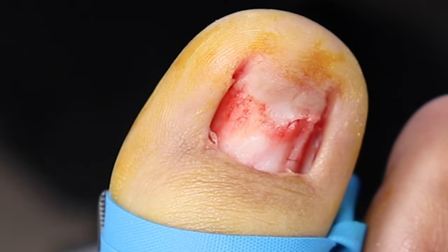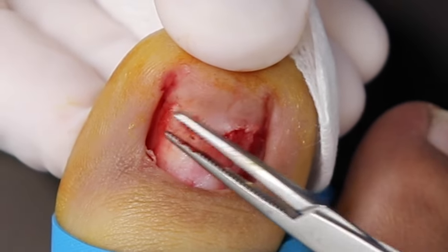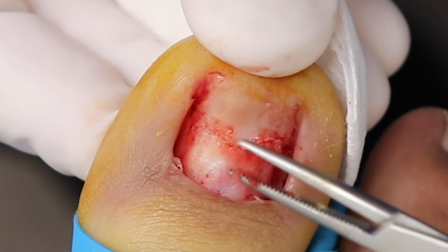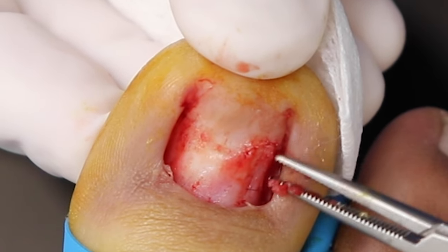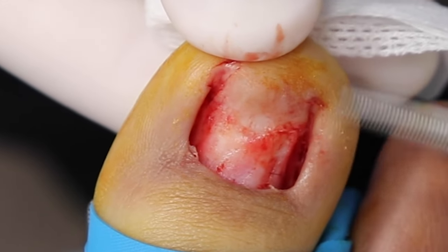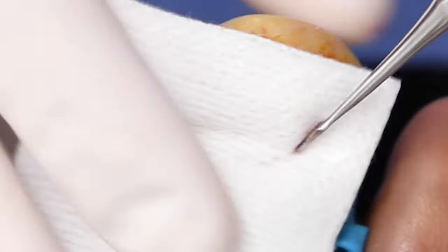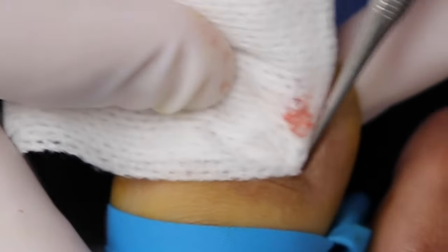I'm going to get rid of some of that thick scar tissue and scabby stuff on top. Now's a good time to look away — or look closer, depending on who you are. There's not too much to take off. What will happen now that there's no nail is everything will dry up, turn into a scab, and just fall off. I'm expecting a lot of relief long-term — and this procedure is permanent, so no more pain on a routine basis.